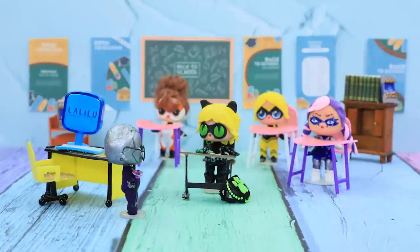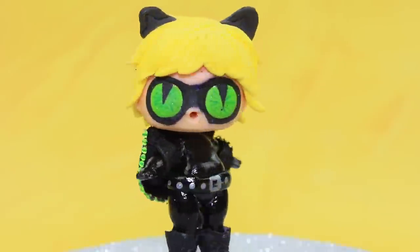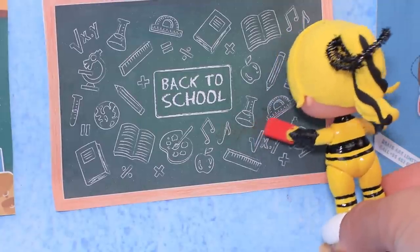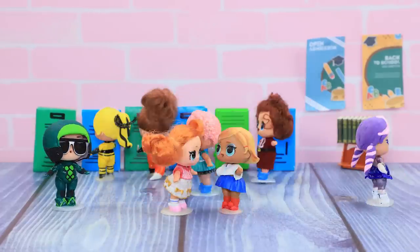What did you like the most? The locker? The backpack? The computer? Or the lunch box? Comment below! Like our video, subscribe to Lalalu, and click the bell so you don't miss any of our new videos!